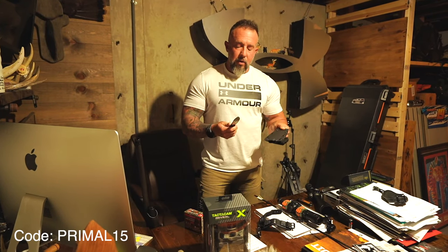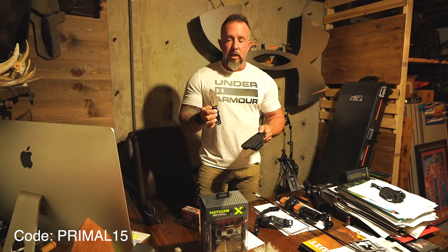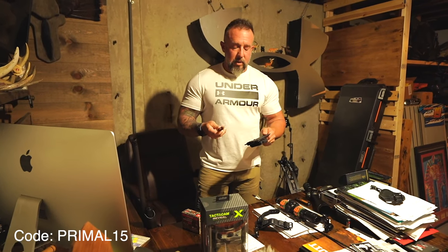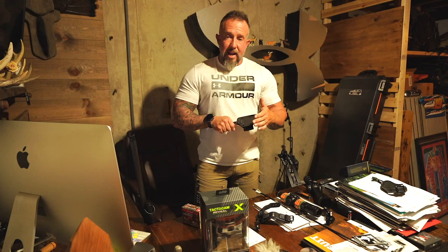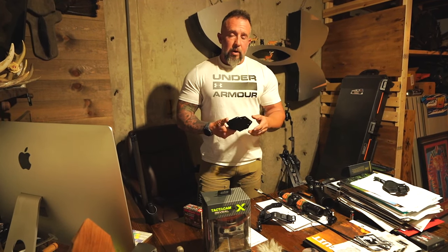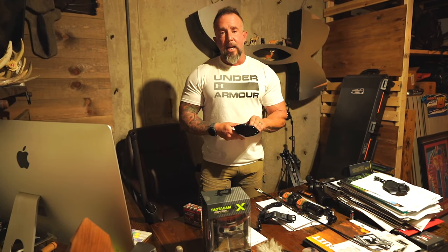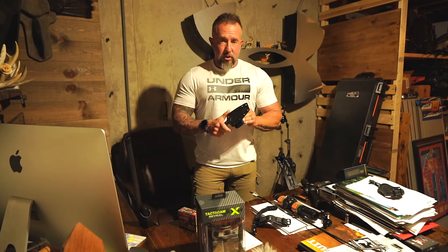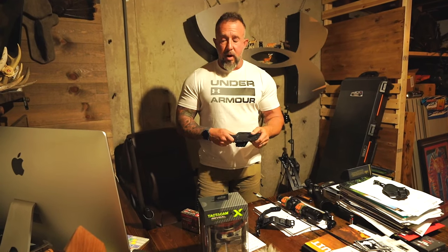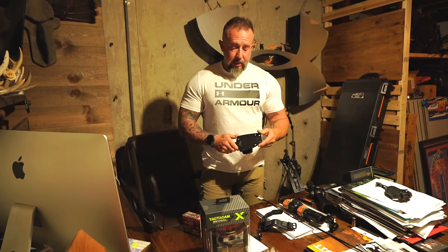As far as meat processing goes — Revo Knives. This is the RS1, a knife that was used to breast things out once I got back home. In the field, I like running the NES, which is a folder — that's my favorite EDC that they have. We'll put some stuff in the description, some codes to save some money on a lot of these different products we're working with this year.